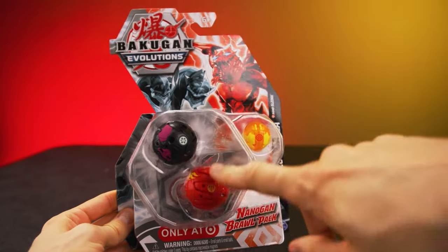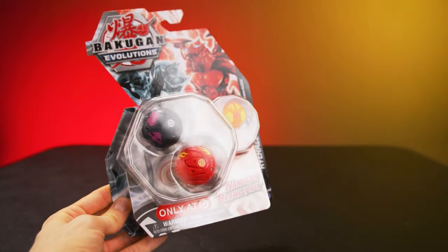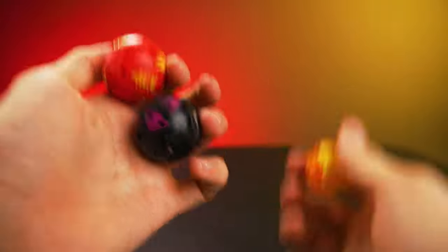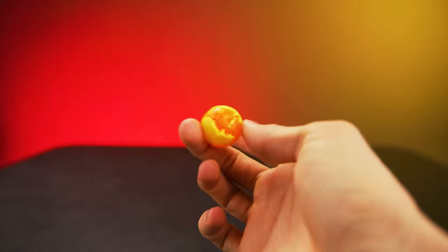We'll start off simple with the Target exclusive Nanogon Brawl Pack. Here's our Bakugan. I'm gonna look at the Bakugan first and then check out Sledge.